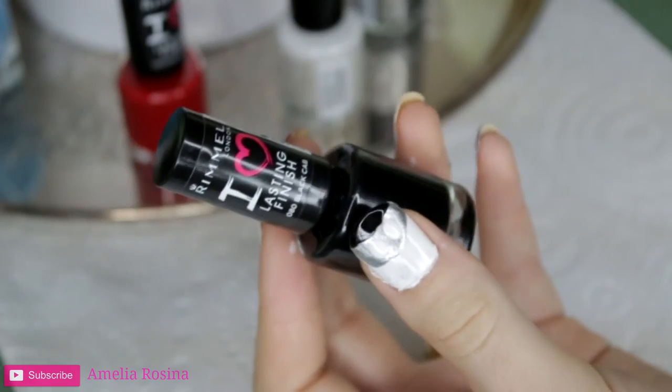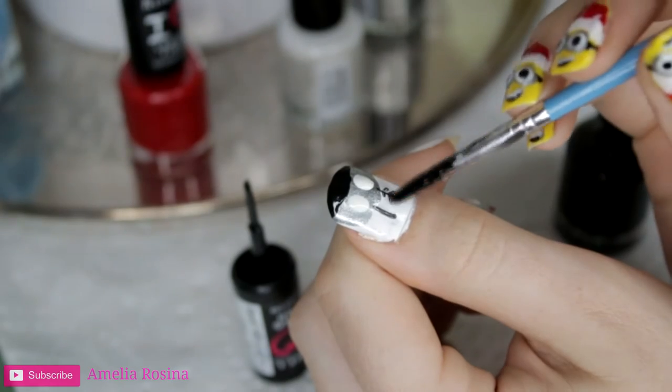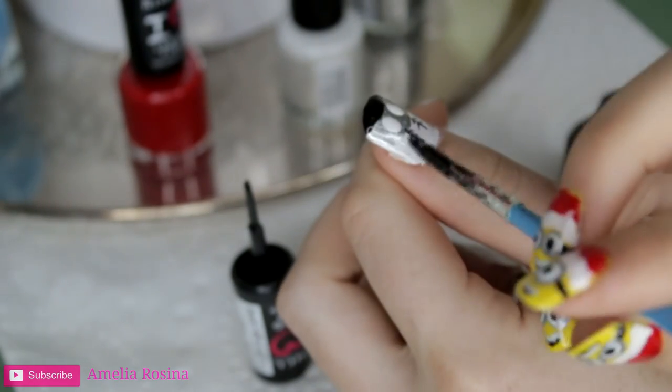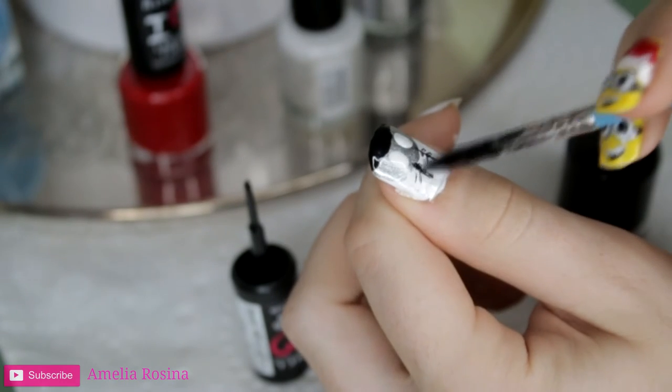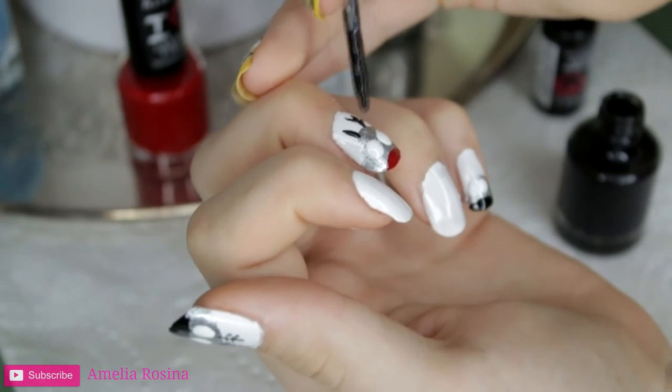Taking the black, I will begin to do the antlers with my fine paint brush — just draw like little tree things. You want to make sure that each coat is completely dried before you apply the next layer.